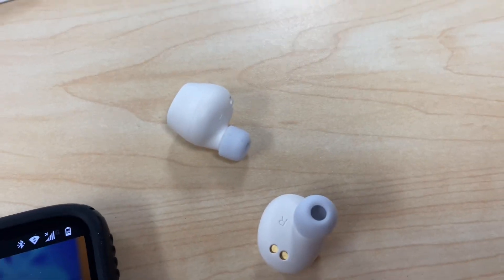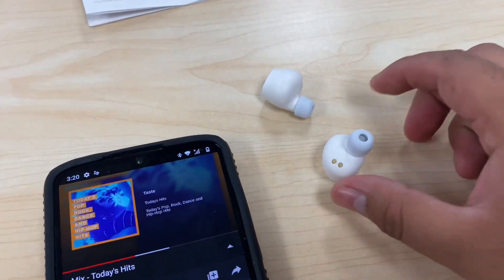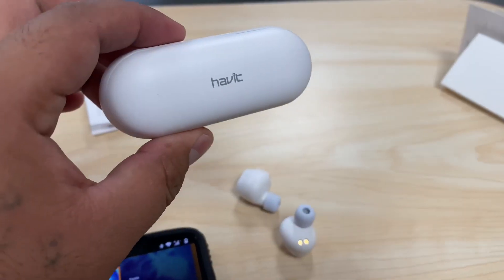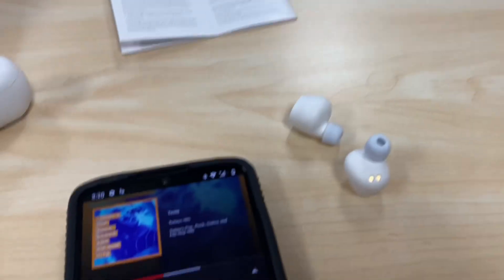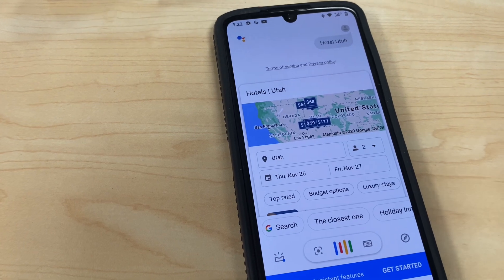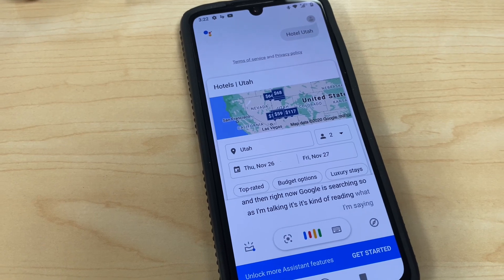These retail for around 40 to 50 bucks — really good sound for the price. About 46 hours total, and the charging case charges them again. If you want to stop the music, you just tap it once and it'll pause. If you want to use Siri or OK Google, you double tap and your phone will activate the assistant. So as I'm talking, Google is reading what I'm saying — very nice and unique.